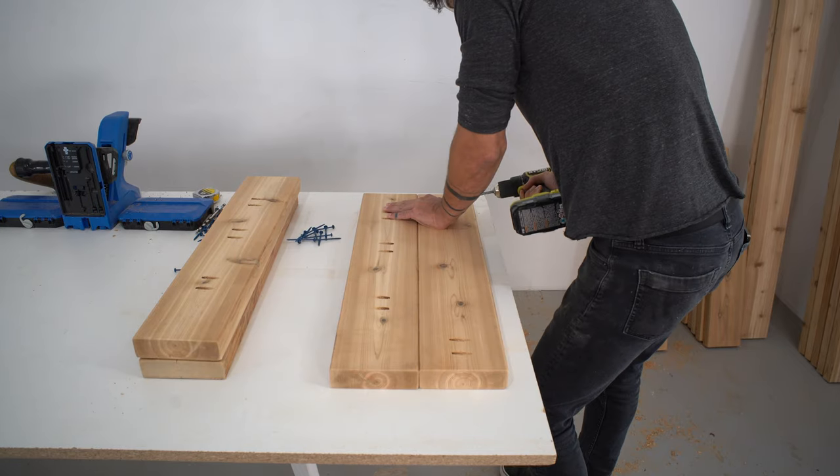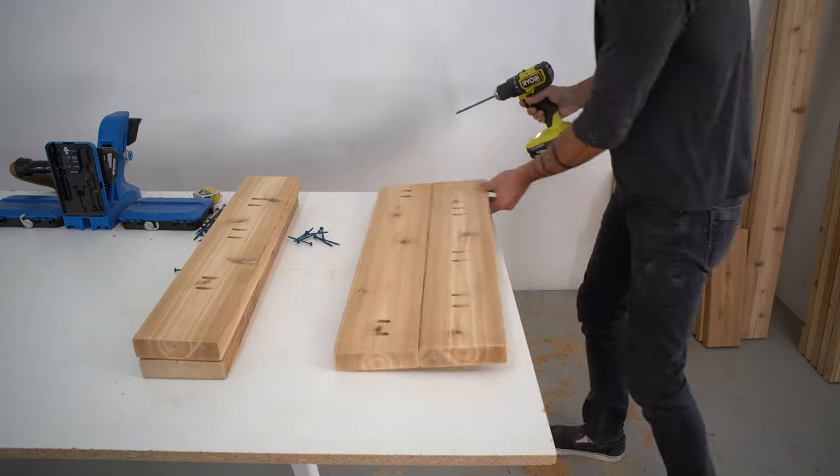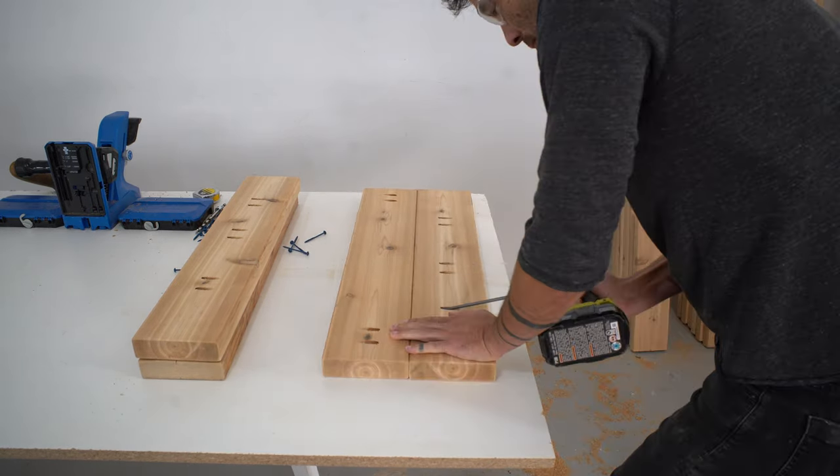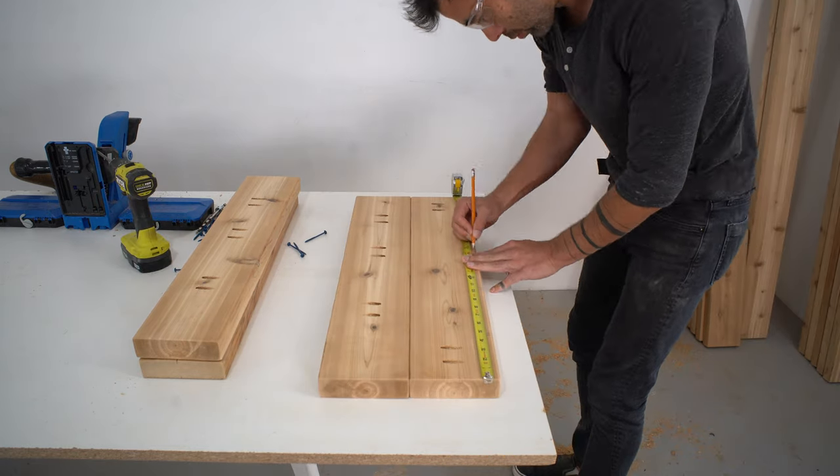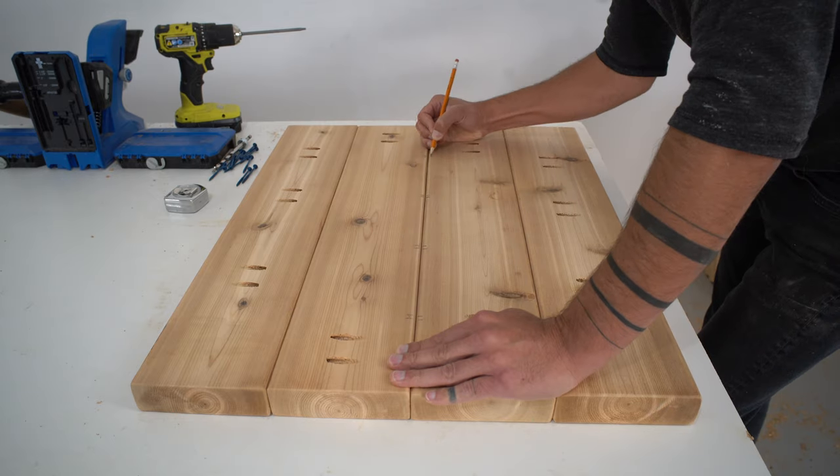Now I can start panelizing the leg supports. I'm going to assemble this upside down, so I just marked out where I want the seat boards to go to make sure I drill my pocket holes in approximately the right location.